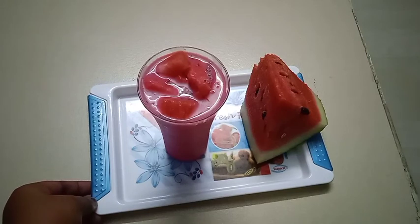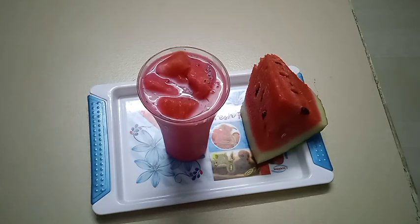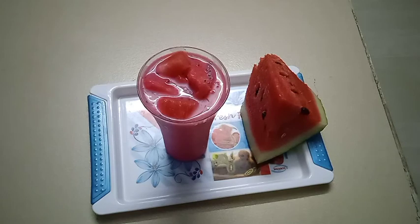It's very healthy and the watermelon drink is ready. Please like and subscribe to this channel. Thank you.